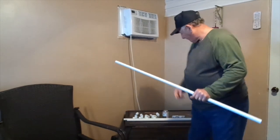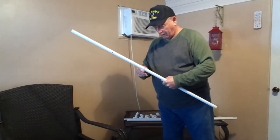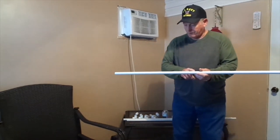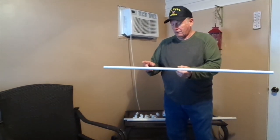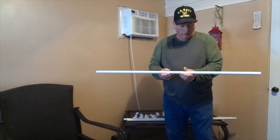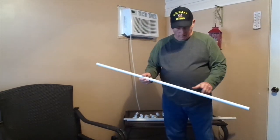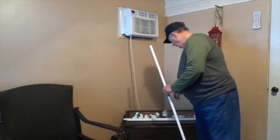You drill a hole big enough for a 5/16 bolt to go through. You find the center, which is 22 and a half inches. From the center you go to the right side 10 inches and drill a hole, and from the center you go to the left side 10 inches and drill a hole. That gives you the three holes that will hold your antenna element.